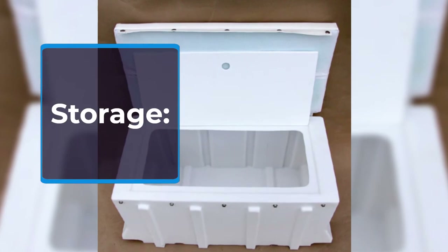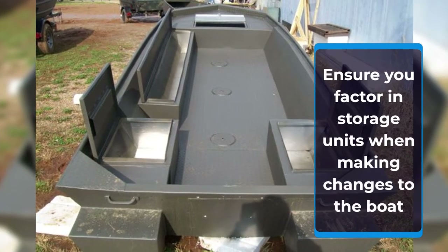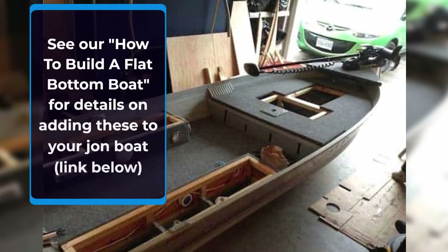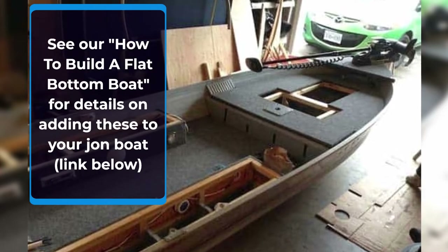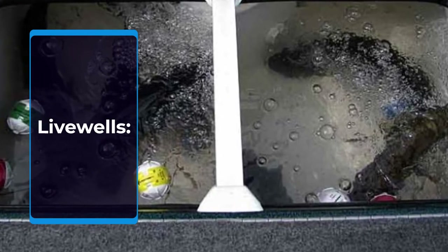It is important to have storage on board for gear and bait. Live wells are a must-have item.